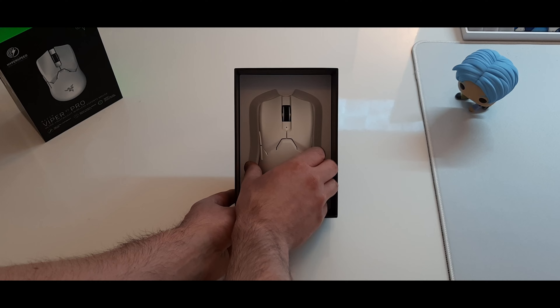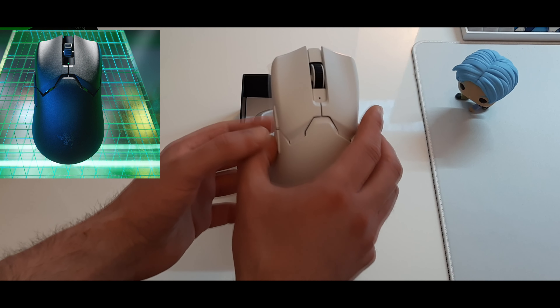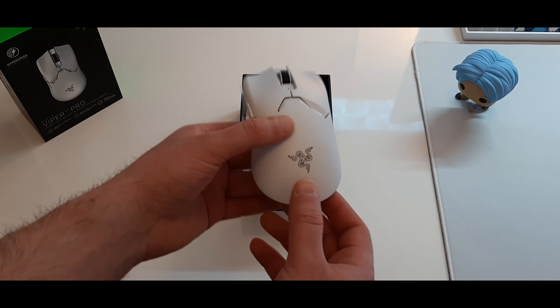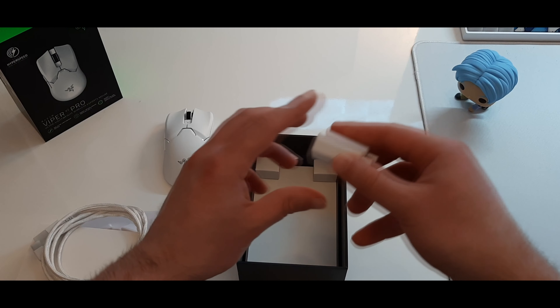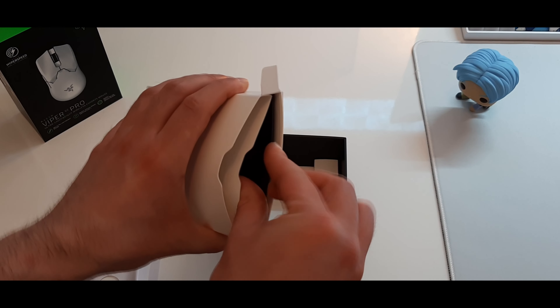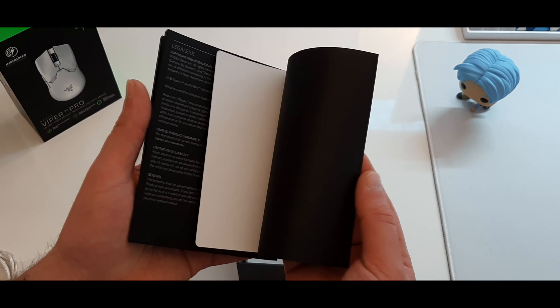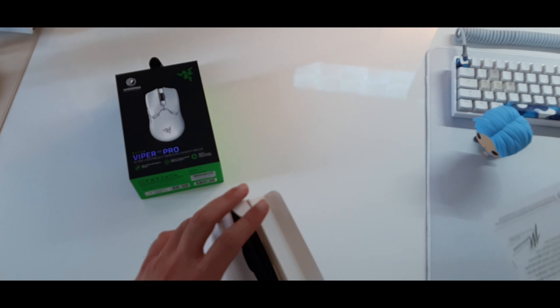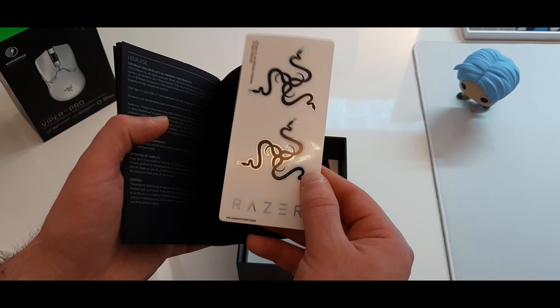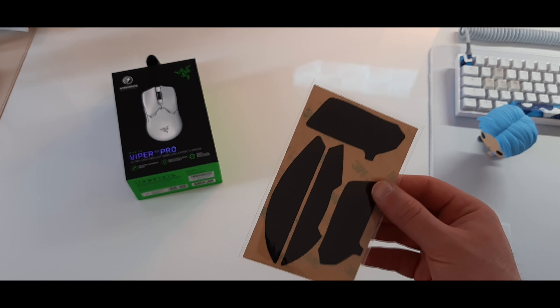The mouse is nicely placed in the box. I ordered the mouse in white but it's also available in black. The mouse comes with a flexible USB-A to USB-C cable, a dongle, and an adapter. You also have a notice explaining how to set up this mouse, which has a little particularity we will check later. Nice stickers from Razer like usual, and some side and button grips if you need them.